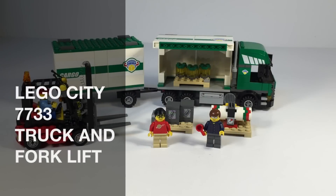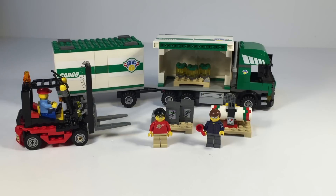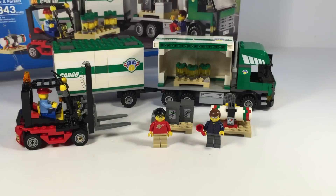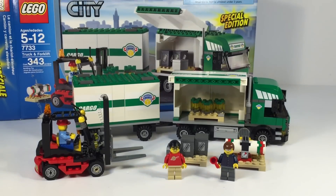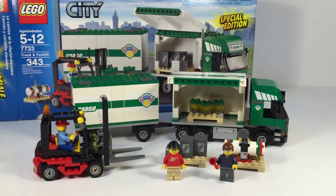Hey, it is BrigZar and we're looking at a LEGO City set. This is a special edition set from 2008. It is set 7733, Truck and Forklift. It had 343 pieces. That's the box that went to the set there. As you can see, it says Special Edition.